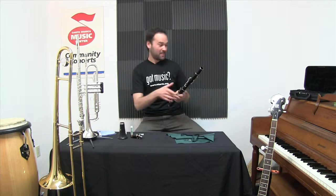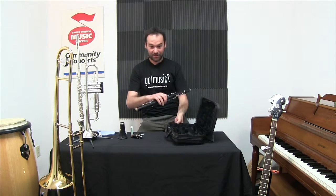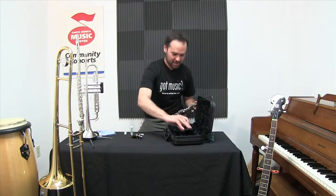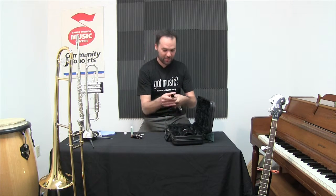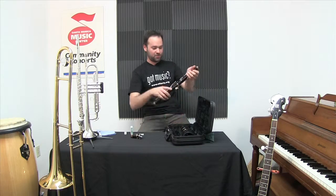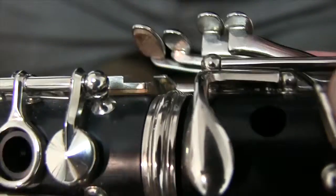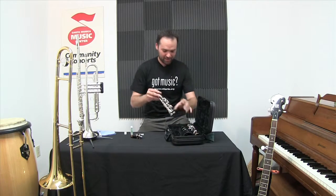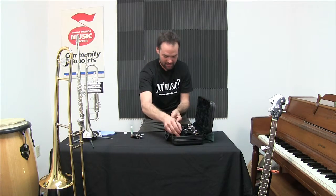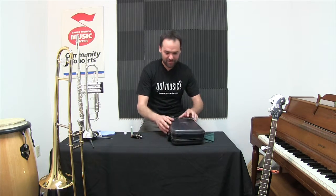Let's put the clarinet away. I've got my case here, the bell already off. I'll use that same twisting motion for the barrel. And when taking apart the two big joints there's a key that goes in between — I want to make sure not to bend that or damage it when I take it apart. I put my instrument away and I've got my reed for next time, for lots more playing.